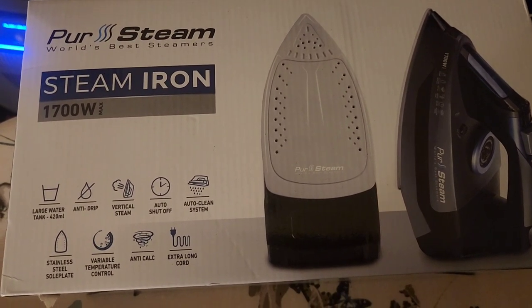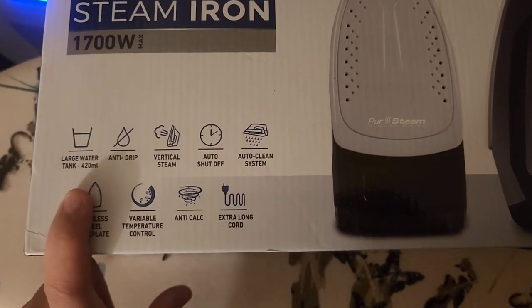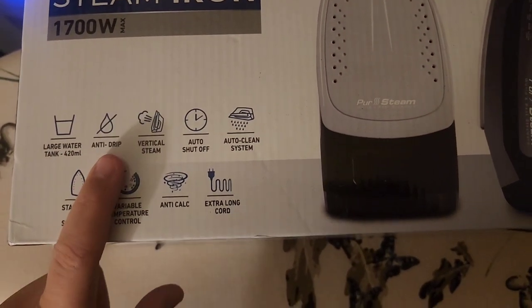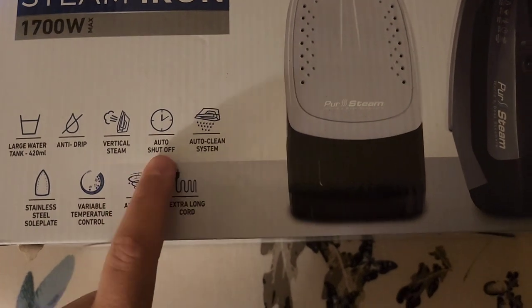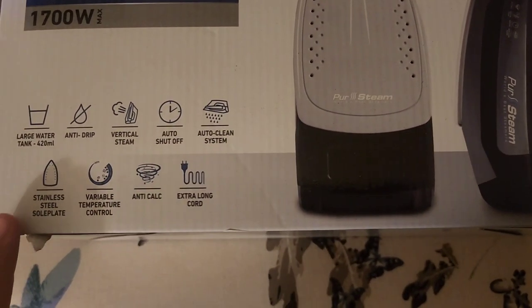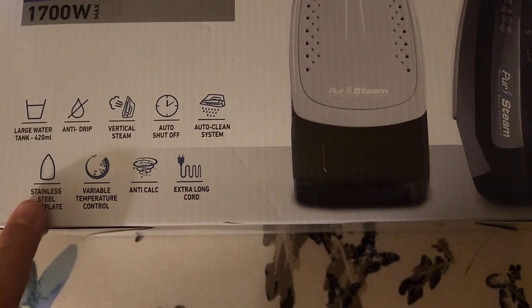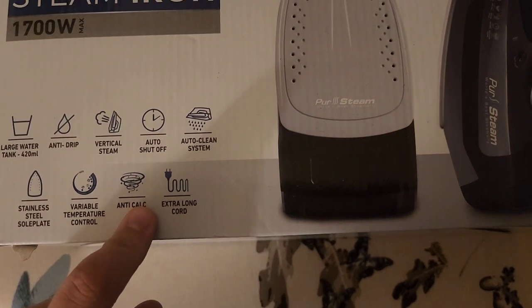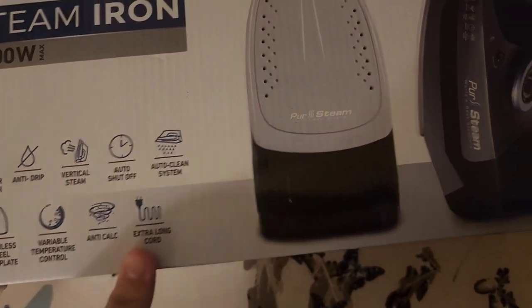It's 1700 watts max. It has a large water tank which is 428 milliliters. It's anti-drip. It has a vertical steam, an auto-shut-off, an auto-clean system, stainless steel sole plates, variable temperature control, an anti-calc, and an extra long cord.